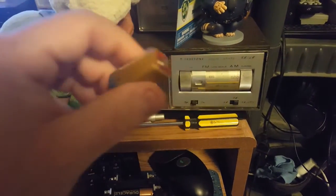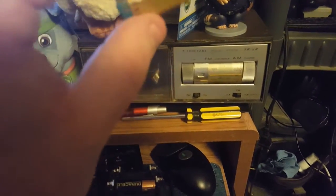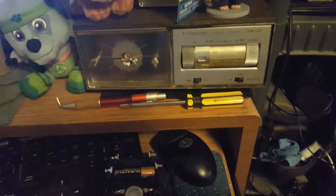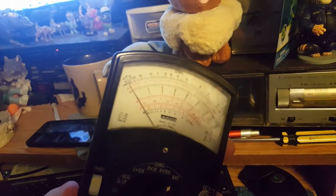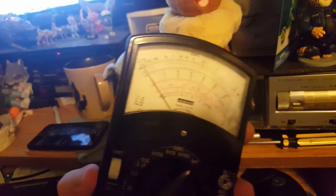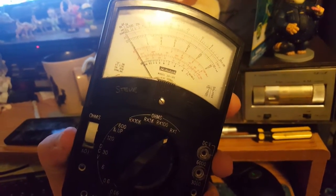I honestly thought, if I can find one fine, if not I'm gonna have to jury-rig something. But I think they still make little batteries like this for cameras, who knows. Just a quick video of this Midland vintage multimeter, model 23105.